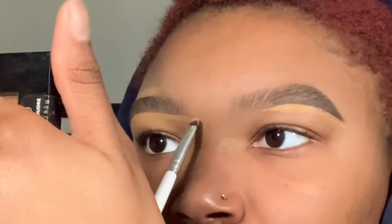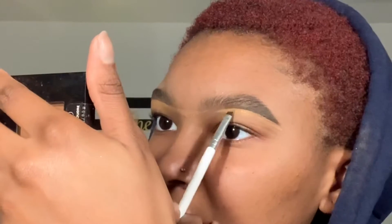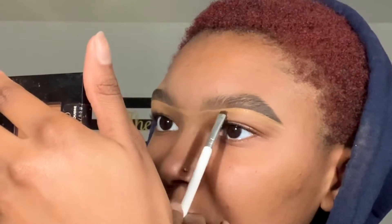Now I'm just going to buff those out a little and conceal them with the elf concealer brush. I'm taking the start of one eyebrow and dragging that over to the other eyebrow so that they're in the same spot and both eyebrows are even. Then just blending out a little bit of that concealer with my fingers.